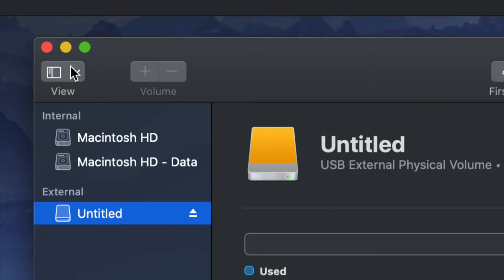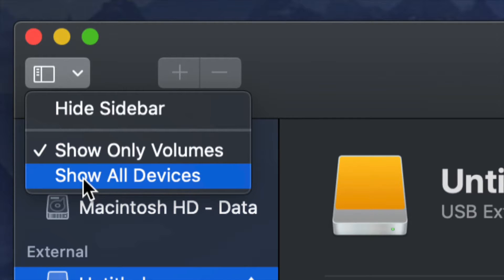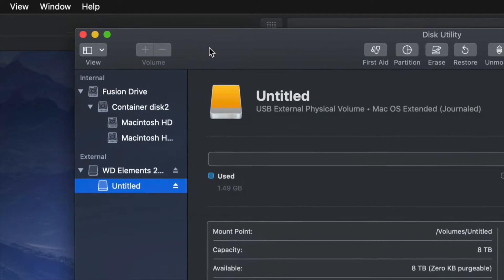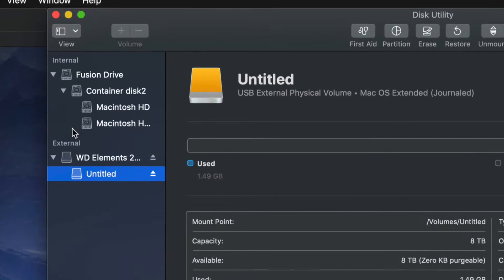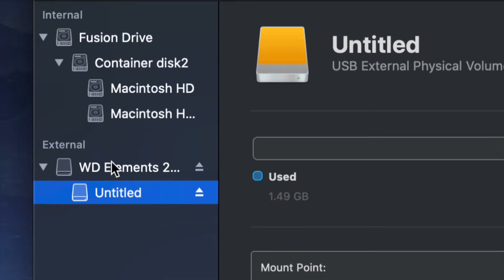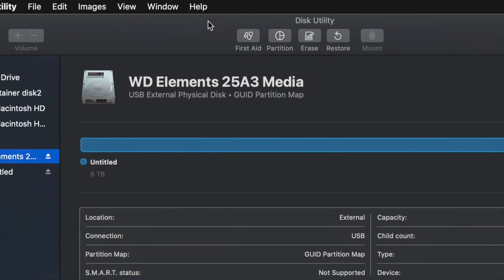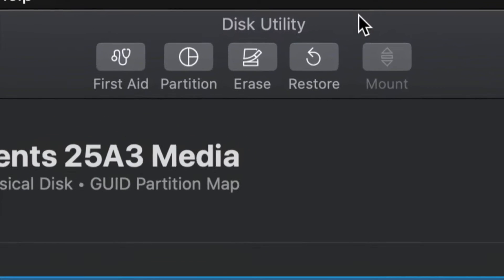Go up to the top left-hand side and choose 'Show All Devices.' Once you do that, you will see things change just a little bit. Again, look into your external — do not touch anything on the internal side — and select your very first option.